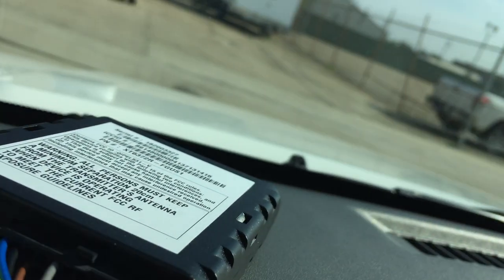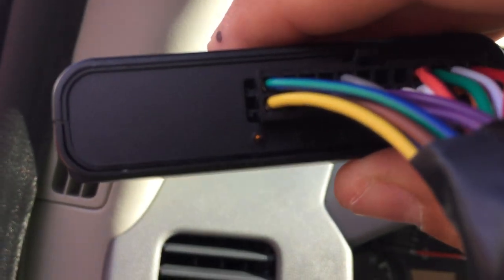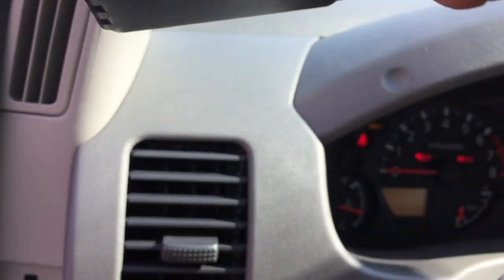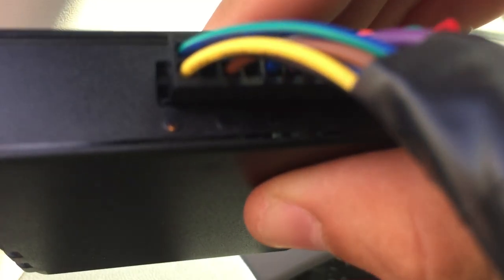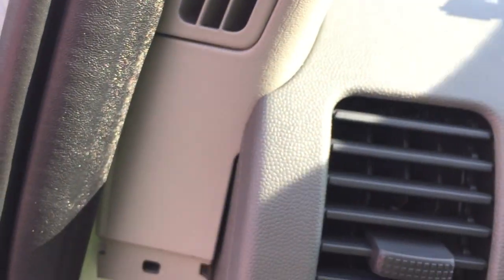So now what we're going to do is kind of set it up there, turn the key on, and verify that it's getting ignition status. That orange light's going solid — that means it's seeing ignition. There's also a green light right next to it; once that blinks, it's verifying that it's getting GPS signal.